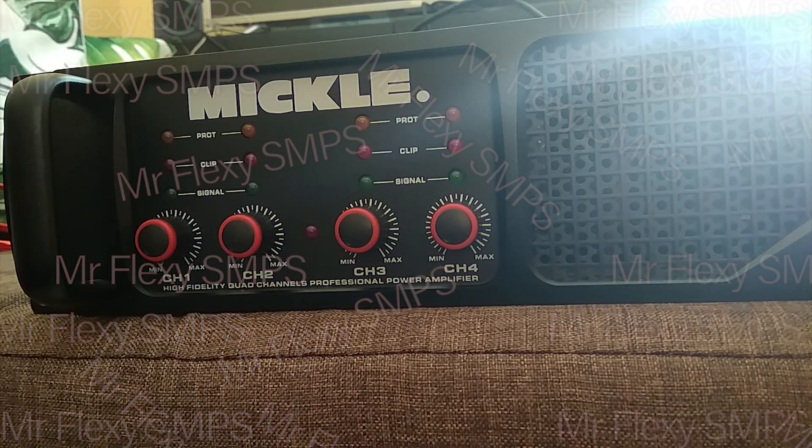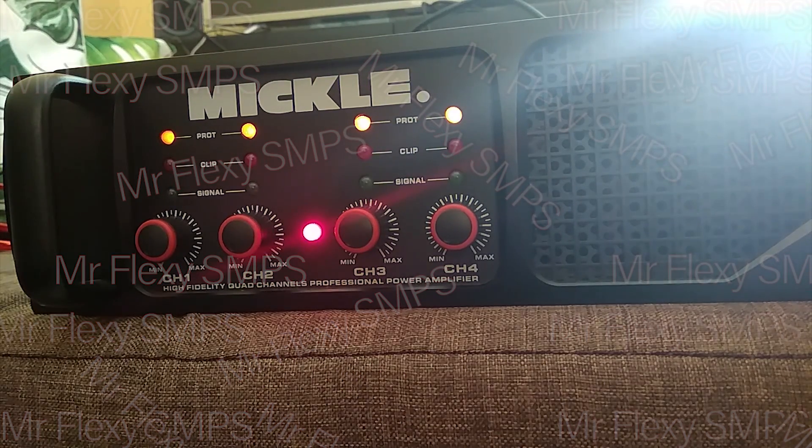Alright guys, so the Mikko PD-6X4 looks like this. When you power it up, it would look like this. Pretty good-smelling fan. So let's try how loud this thing could be.